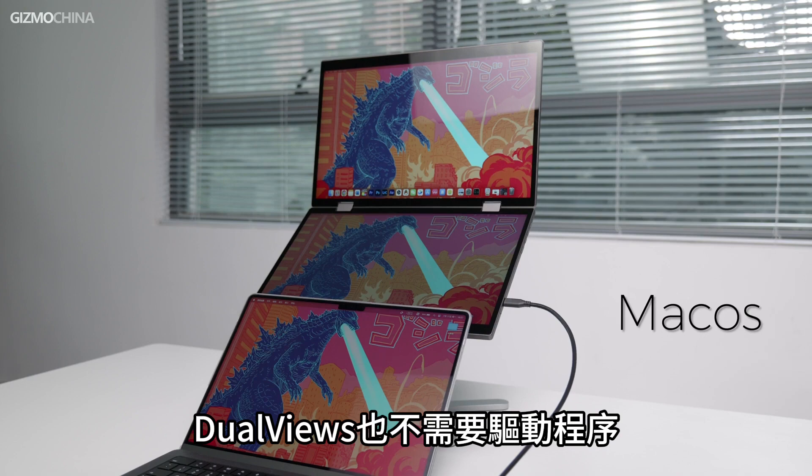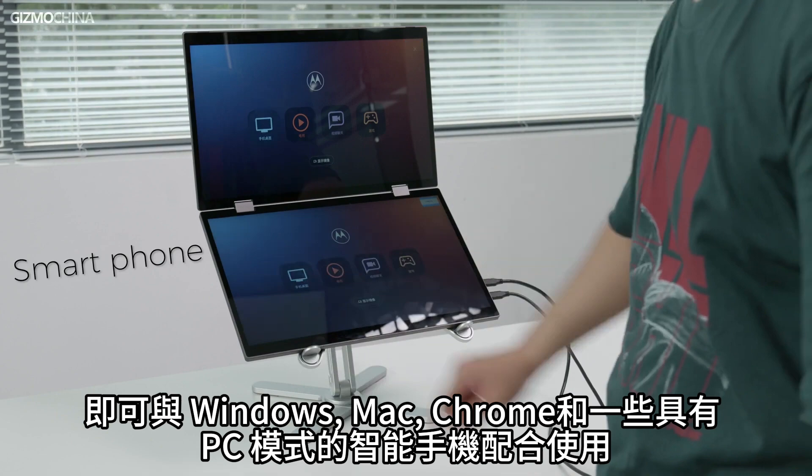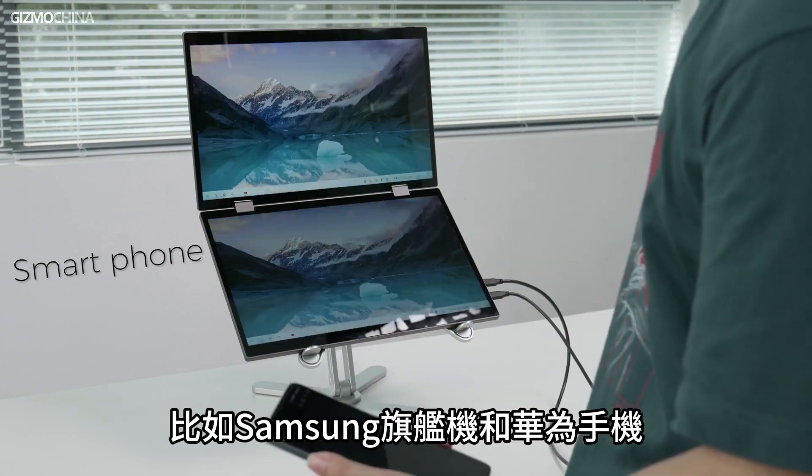DualViews also doesn't require drivers to work with Windows, Mac, Chrome OS, and some smartphones with PC modes, such as Samsung flagships and Huawei phones.